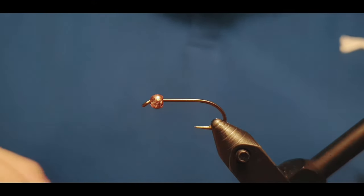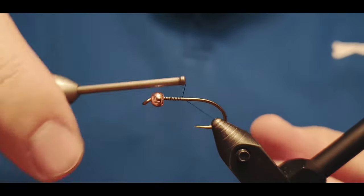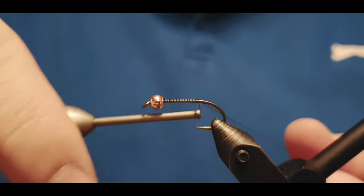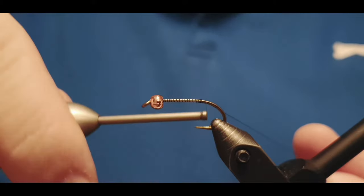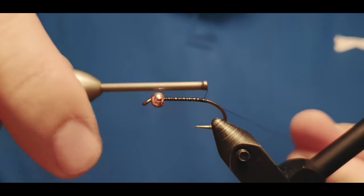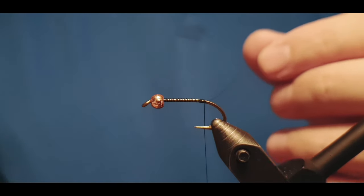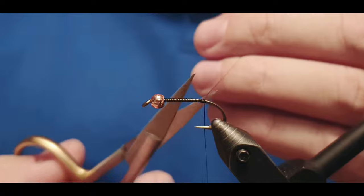Hello there! Today we are going to try the Fly Peacock by Kolbeinn Grímsson. The peacock is an Icelandic original fly and it's one of the most effective and one of the most used flies in Icelandic fly fishing in general.